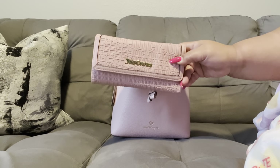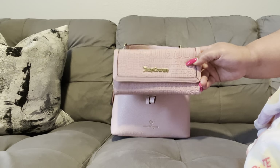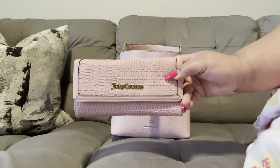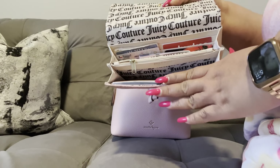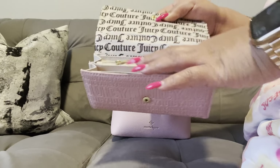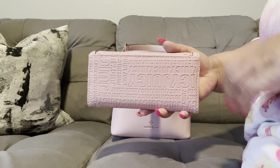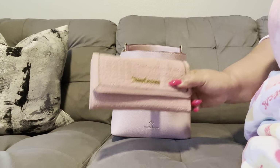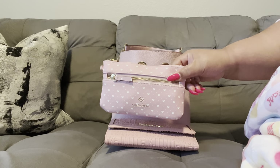The first thing I have is my wallet. This is just my Juicy Couture wallet — the color is very similar to this bag, just a little bit darker, so I thought it would be a nice contrast. I just have the basics: cards, ID, coupons, and a slot for my coins. I don't have an overstuffed wallet — just one coupon I forgot to use at Bath and Body Works.